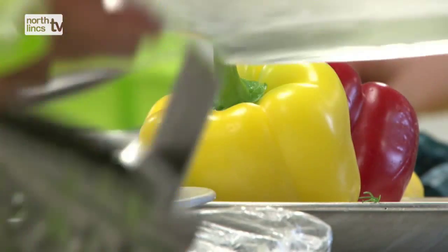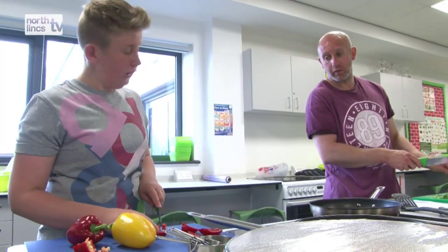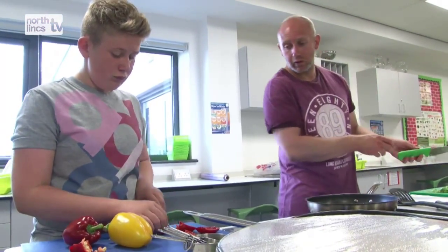There might be words they're not sure of — vocabulary used in cooking like creaming, beating, whisking. What's the difference between creaming and beating? Something as simple as that, but they're able to use those skills outside of the class.